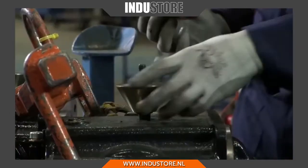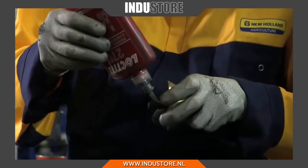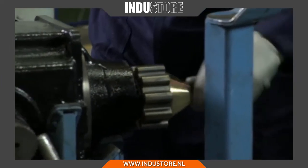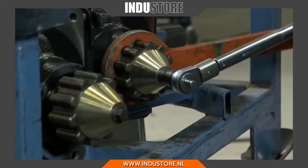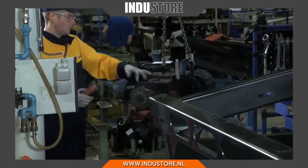High strength Loctite 270 is used to secure the Thresher bolts. As these parts are difficult to access later, this is the only way to make sure they will withstand the extreme vibrations of constant hard harvesting that may last weeks.